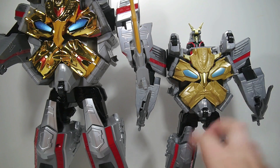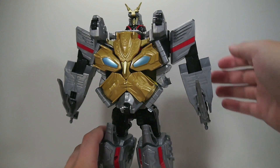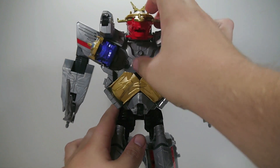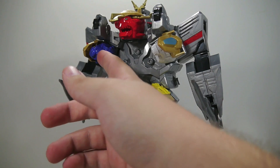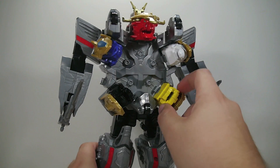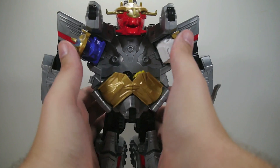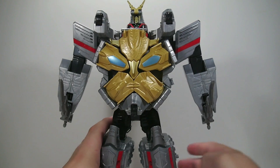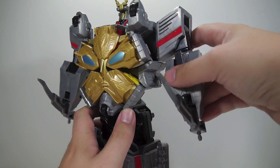I don't mind this guy at all. Functionality-wise, he doesn't really do too much on his own. His attack — obviously you can emulate it, but they don't fire. It would have been nice to have these a little bit better painted as well; they're more or less just solid pieces of plastic with eyes. But at least they have eyes — that's better than nothing. There's no elbow articulation, but Gosei Ultimate doesn't have it either.